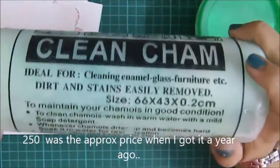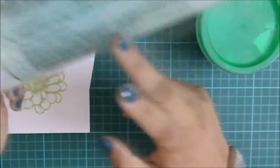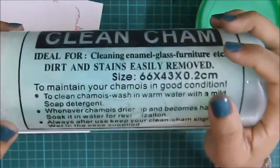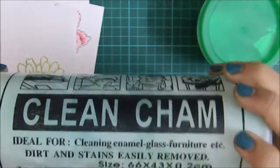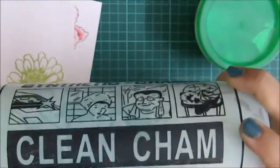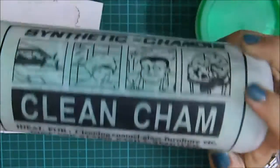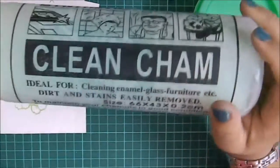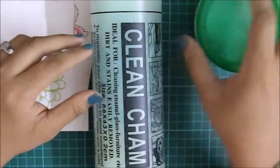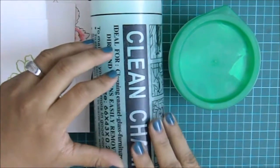This costs about 250 at most for the big size. If you want, you can get the small size which is half of this, and it comes in the same packaging. I'll post links to where you can find this in the description box below. I hope this answers all your questions regarding this cleaning sponge — see you back with another small video, happy crafting!